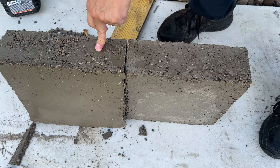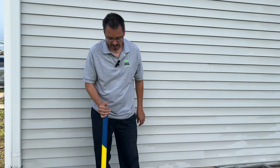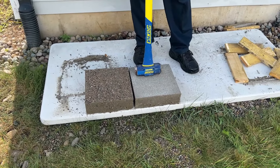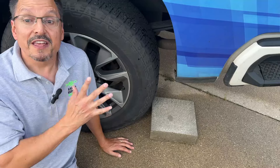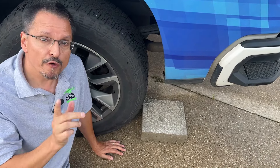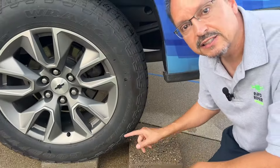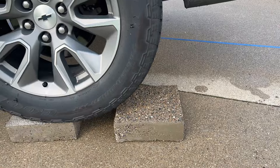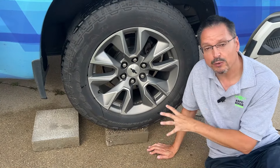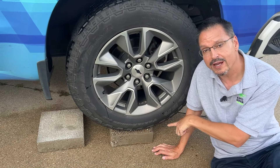It was so much easier to produce the dry pour product than to pre-mix. Let's take my work truck and drive over both of them to see how strong they are. First the wet pour — then let's try the dry pour. This is the dry pour. I thought it was all going to be brittle and fall apart, that it would not be able to hold up my work truck. This result has surprised me.